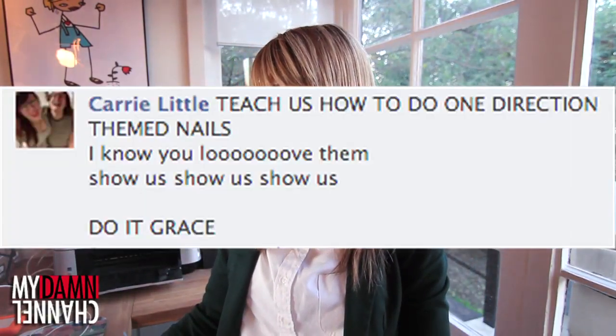My brother got me an edible arrangement, and I juiced it. If that's not love, I don't know what is. I went on the Daily Grace Facebook page and asked you guys what you wanted to learn how to do today, and someone said, teach us how to do One Direction themed nails.